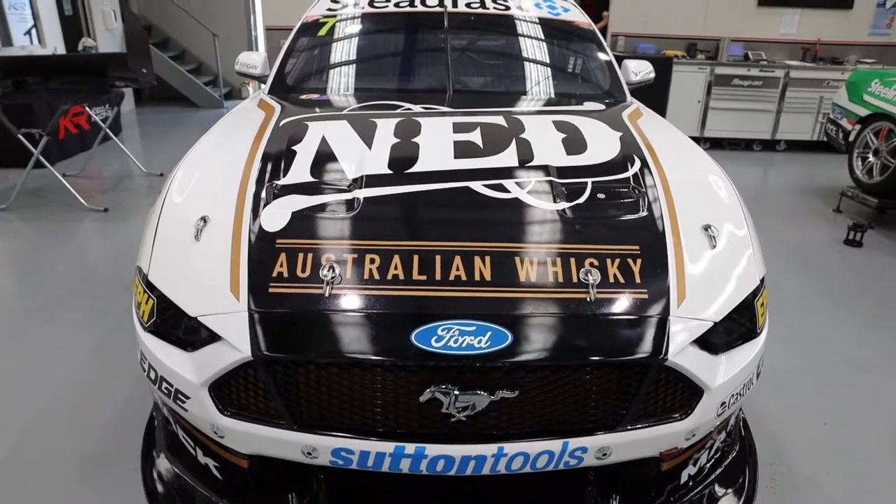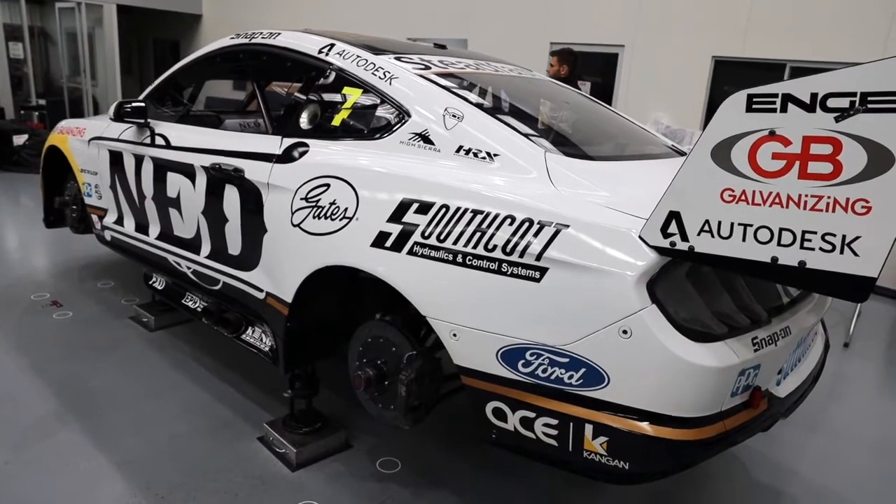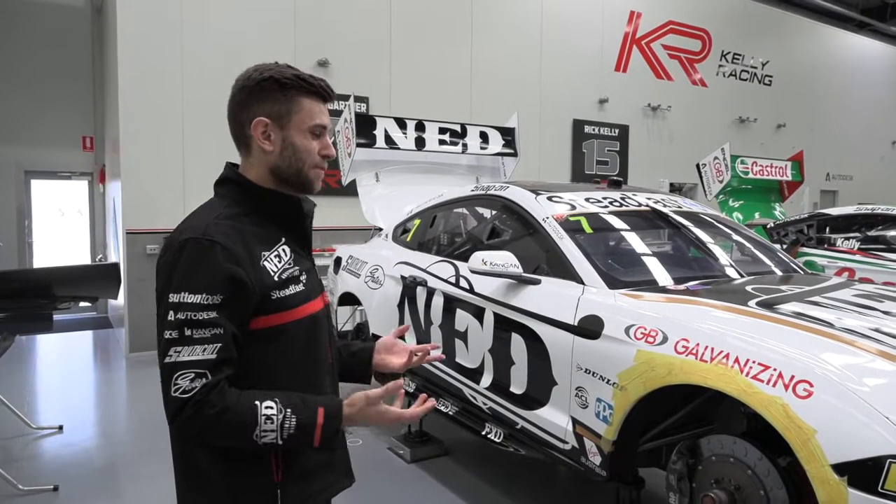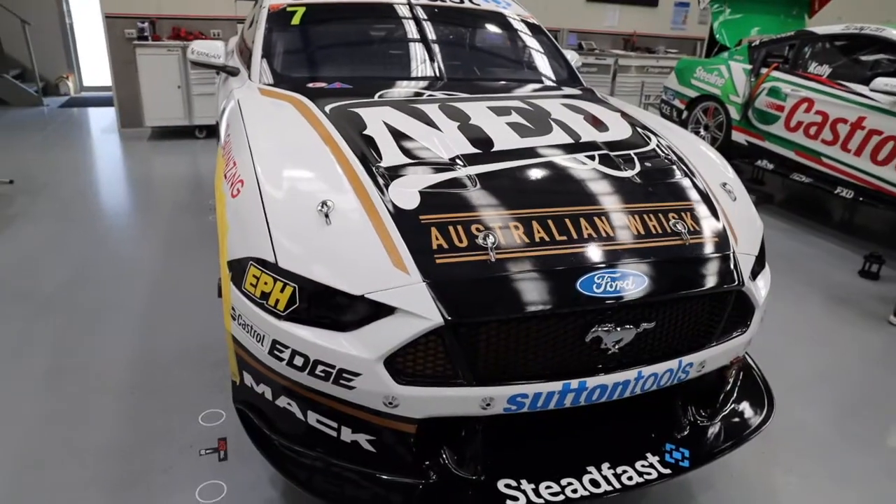Hey Sutton Tools, because you guys can't be at the track we're going to do a bit of a walk around the car here. This car is fairly new, only one meeting old, so it's pretty cool for me to have a new car and we'll just show you a bit of the inside.